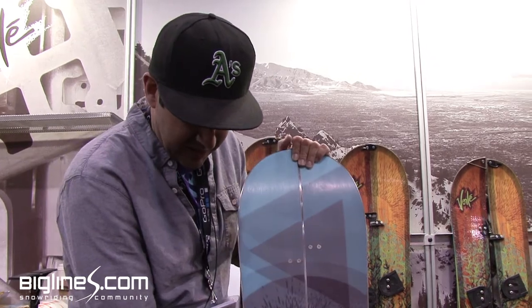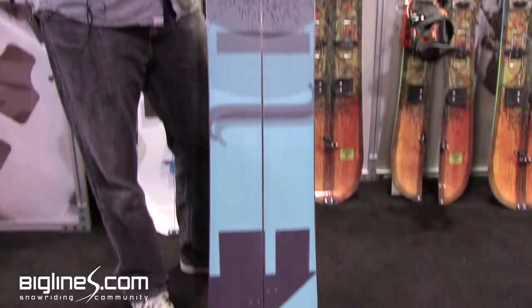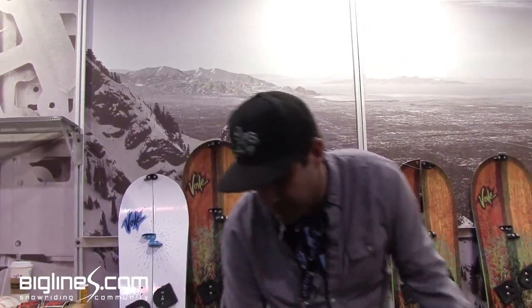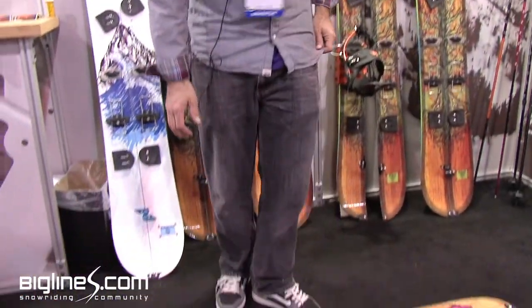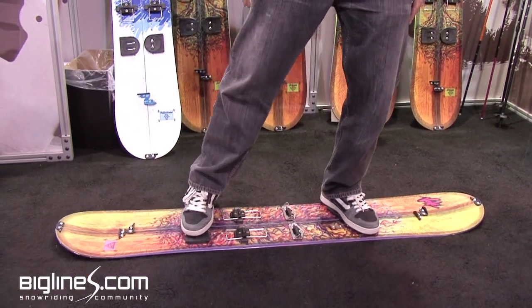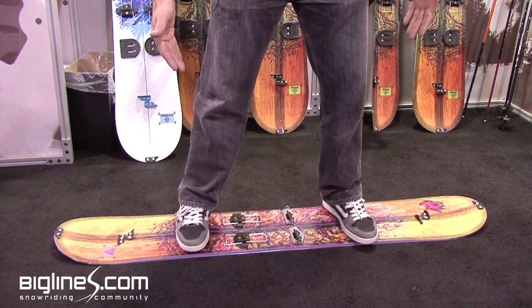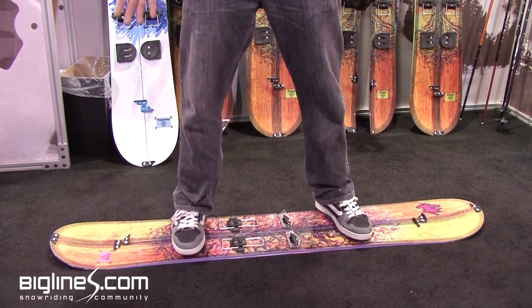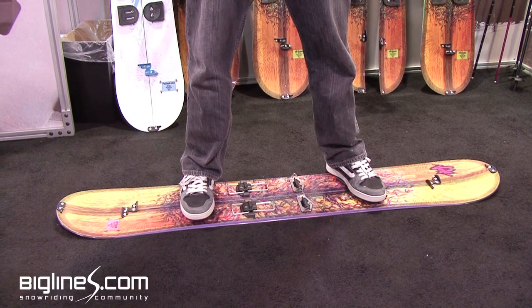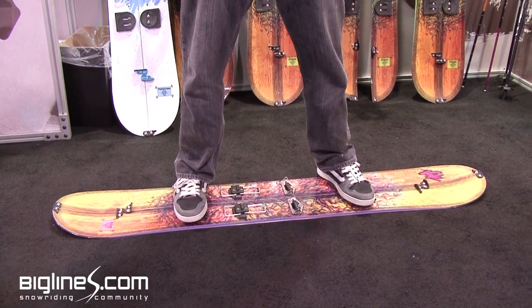Sublimated base, and as with the men's directional twin, you transfer your weight, you get that nice rocker play, but when you lean it on edge you get that nice edge hold like a camber board. So it's kind of the hybrid — it's the best of both worlds. You get a nice rocker board in powder and you get a nice edge hold on hard pack.